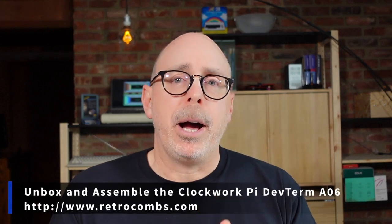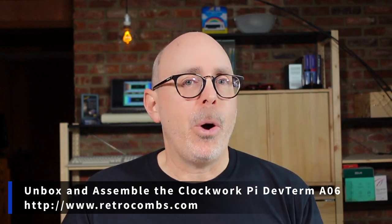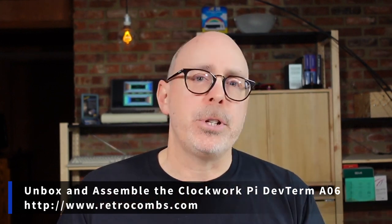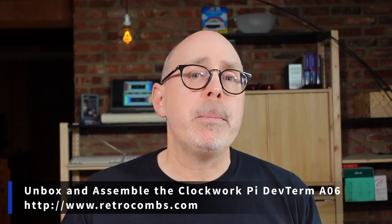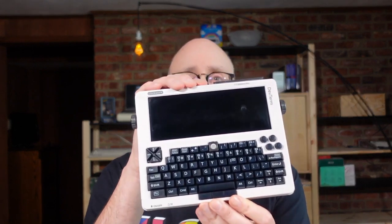It's important to note that while Clockwork Pi provided this device to me for free — again, thank you so much — I am under no obligation. They've asked me to say nothing in particular. So these thoughts will be my own and they will not be influenced by Clockwork Pi. For today, we are simply going to unbox this thing, assemble it because that is part of the fun, and then we're going to check it out.